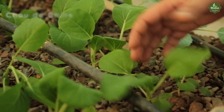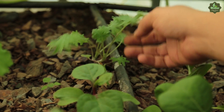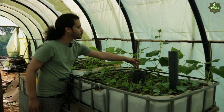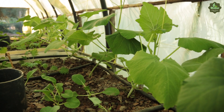Alors là, on a les bok choy — on a plein de bok choy ici, c'est une très bonne plante. On a de la moutarde japonaise. Ici, on a de la courgette du Liban. Ici, on a du concombre. Et les semences qu'on a décidé de choisir, c'est des semences paysannes, c'est des semences bio.